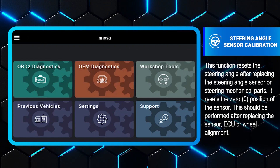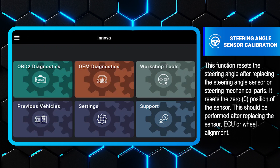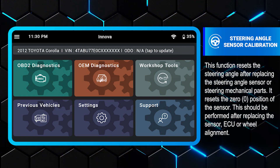This video will show you how to perform steering angle sensor calibration using the Smart Diagnostic System. The procedure in your vehicle will be the same as in this video. Plug your SDS into the DLC, then confirm your vehicle and VIN.